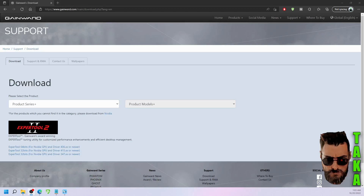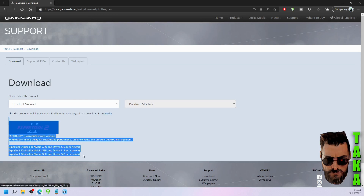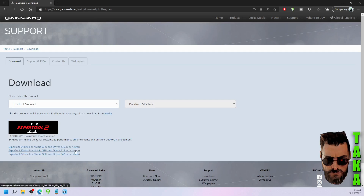So this is what I found. There is an official software on the website of Gainward called Expert Tool 2. I went ahead and downloaded it — the download link will be in the description by the way. The installation was pretty easy; you just click next, next, and finish.